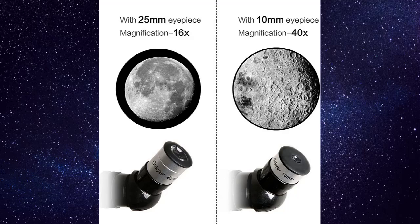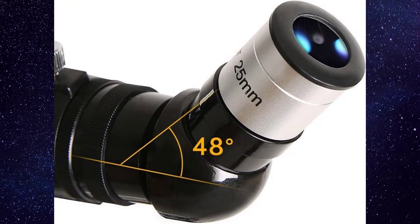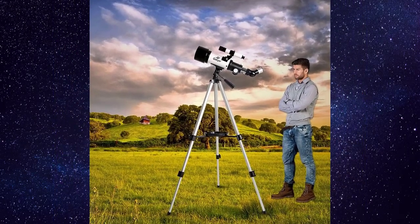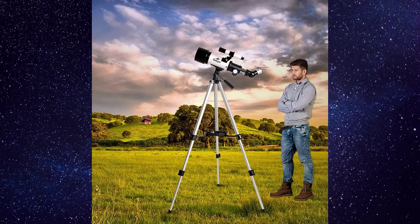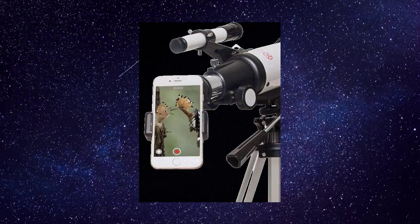It also comprises a wireless camera remote and a smartphone adapter, so you can capture stunning pictures of the stars and simply explore the environment through the screen. With an adjustable aluminum alloy tripod, a carry bag, and the ability to store both the telescope and the tripod inside the bag.